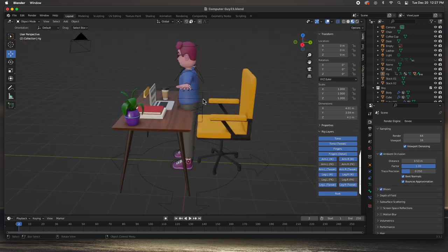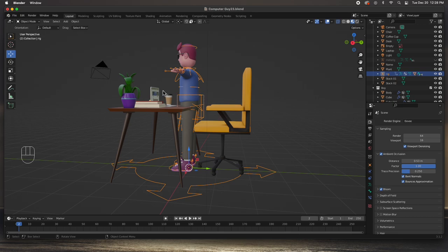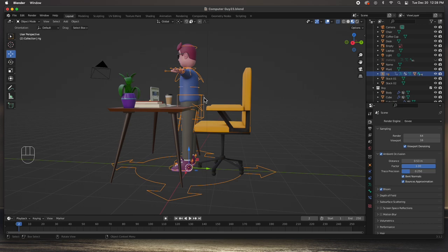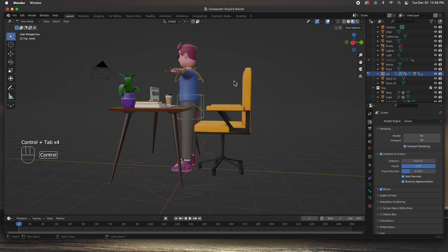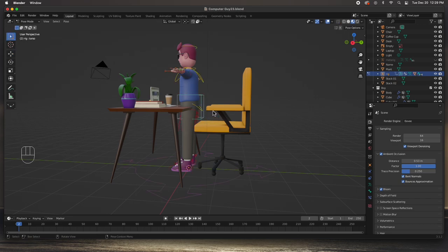The next thing I'd like to do is sit him down. We have the rig selected - I'd like to go to Tab which goes to edit mode, which is not what we want. We want to go to pose mode from object mode. If you hit Ctrl+Tab you go to pose mode; Ctrl+Tab goes back to object mode. If you just hit Tab from object mode you go to edit mode, which is not what you want. Ctrl+Tab goes to pose mode.